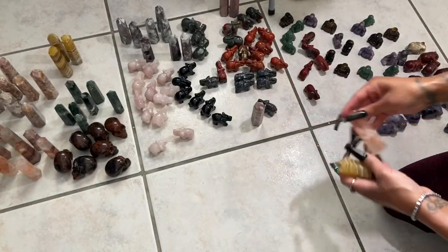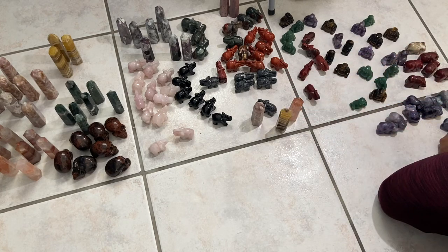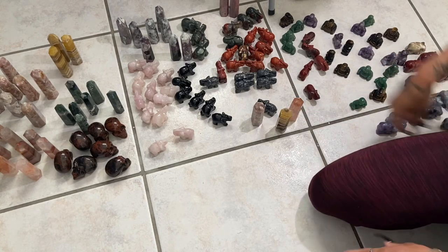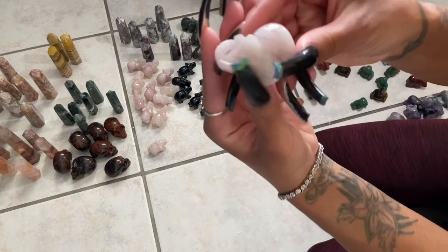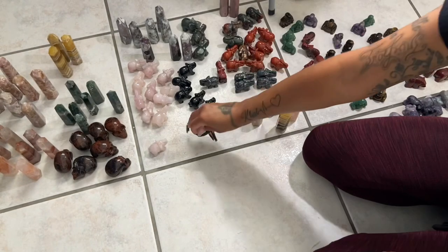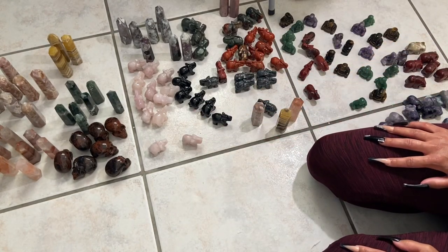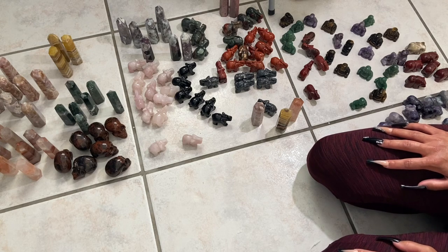So that is everything from the two boxes. I am going to update what I can and then I'll have to take pictures of what's new when I'm able to, because I do have some orders to finish up. But yeah, I hope you enjoyed this unboxing and I will see you guys next time!